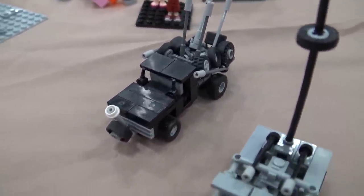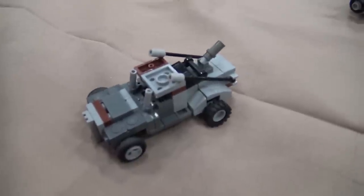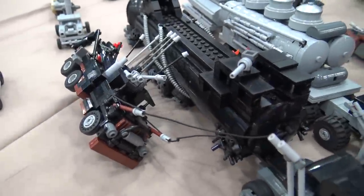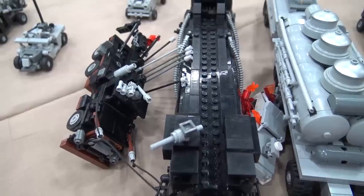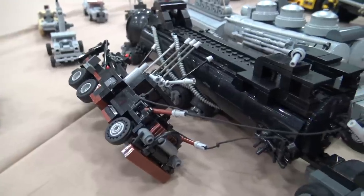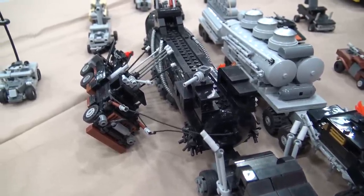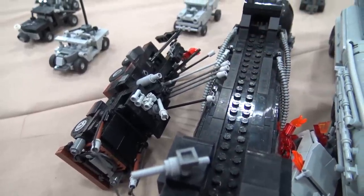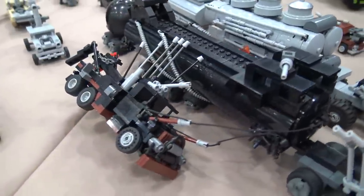We have the tire medic — or tire doctor, depending on the source — whose job is to carry tires and replace them as needed across all the different vehicles. We have a buggy with a mortar on the back. Finally, we have the Mac — or Flintstone, as the production crew called it — which is a Mac tow truck with harpoon launchers. I replicated the scene where it grapples onto the tanker of the War Rig, but the War Rig pulls it and it falls, and all the thunder sticks — sticks with explosives on the end — collapse and blow up.